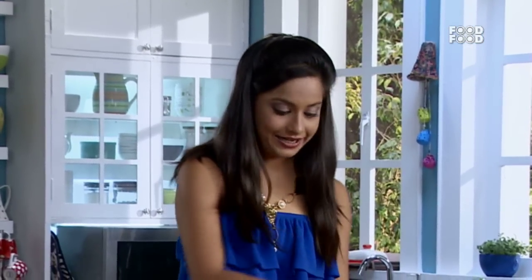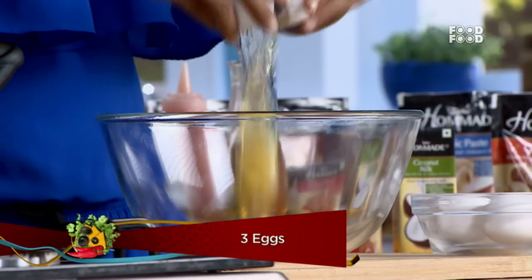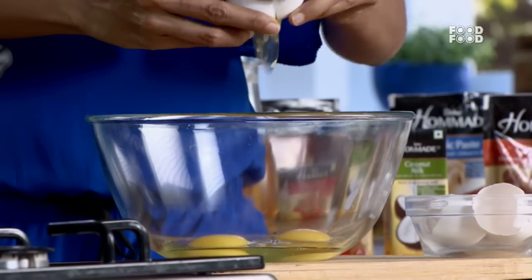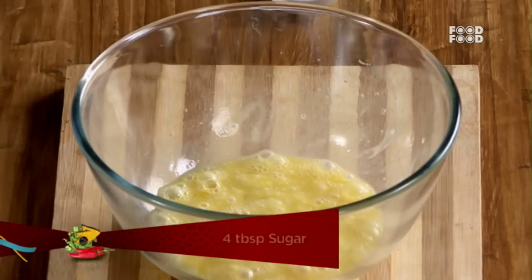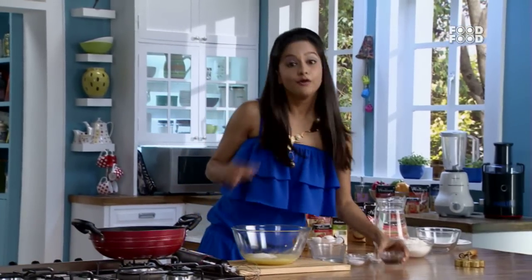So iske liye mein banauungi ye ek batter, jo hum banayenge meide ke saath. Toh pehle is bowl mein dalenge teen ande. The mixture mein mein dalungi chini, vanilla essence.